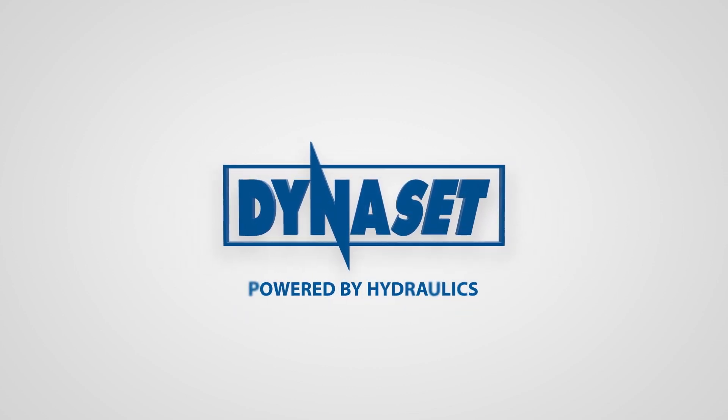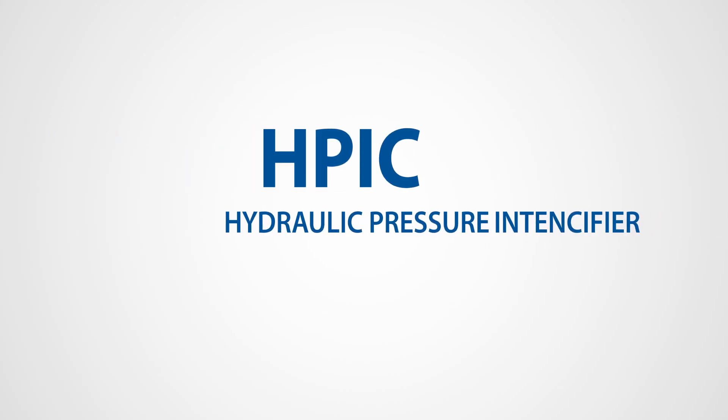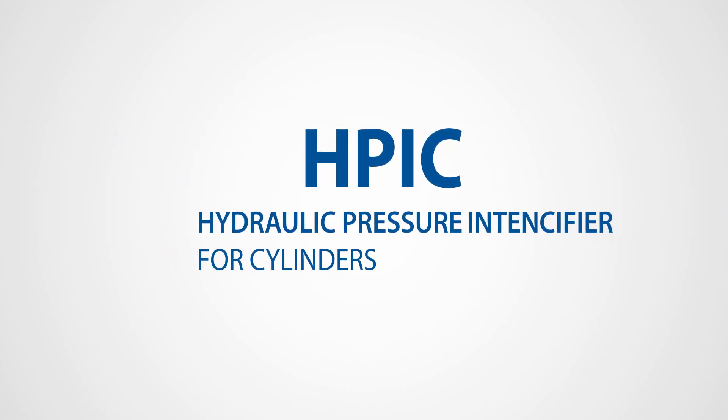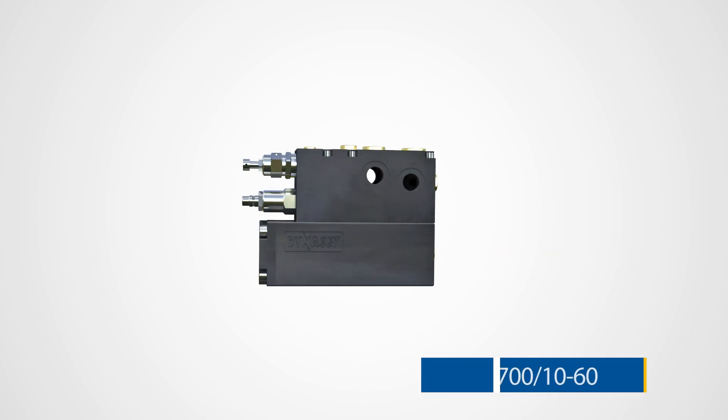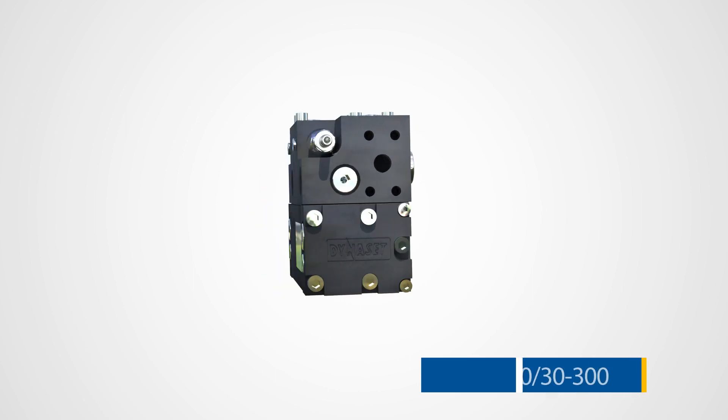Greetings from the world of hydraulics. Dynaset HPIC Hydraulic Pressure Intensifier for Cylinders — the power booster that boosts insufficient hydraulic pressure to power hydraulic cylinders.